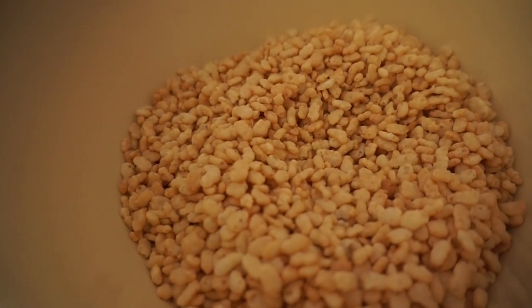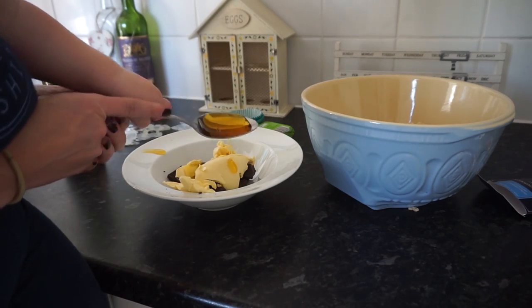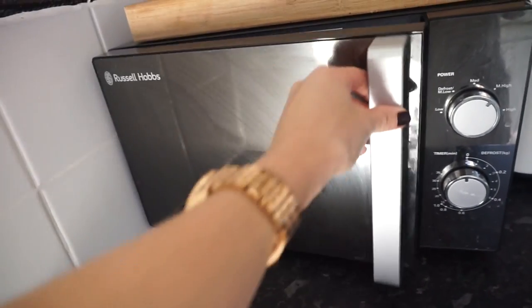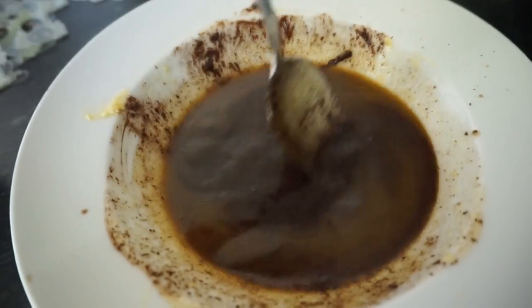Put all of your Rice Krispies into one big mixing bowl and then put your chocolate, golden syrup and butter into a microwave-safe bowl - this is the fun bit. Melt that in the microwave; you can do it on the hob but the microwave is so much easier. I do ten seconds and then just keep checking.